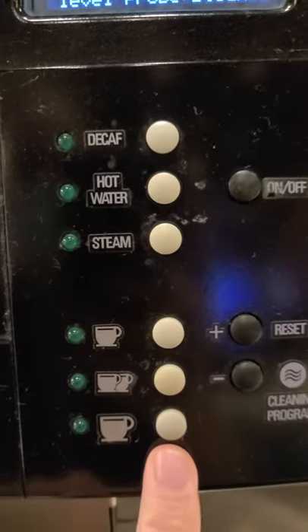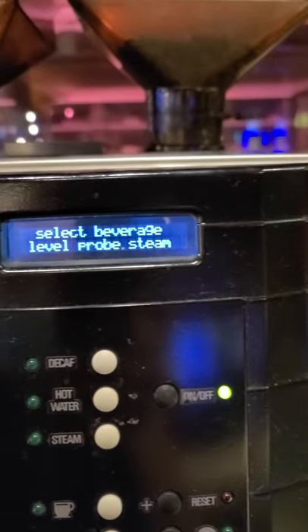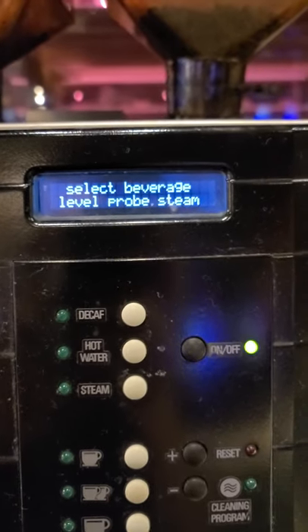If I try to do the big cup of coffee, it'll just say 'Select beverage — button locked.' It's constantly asking me to select beverage level, probe steam — I have no idea what that is.